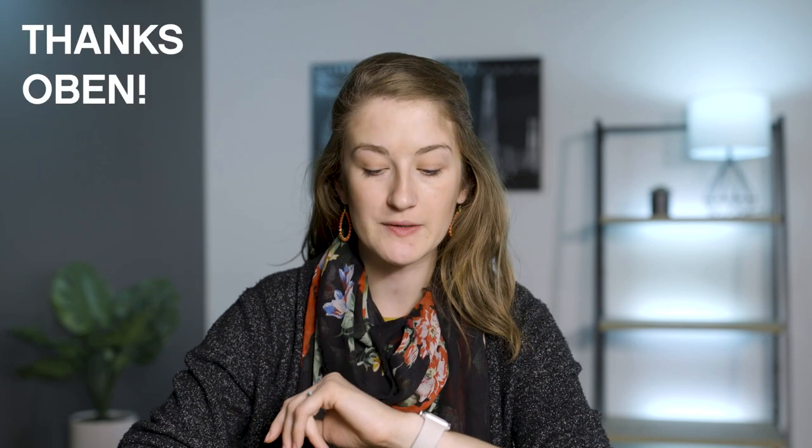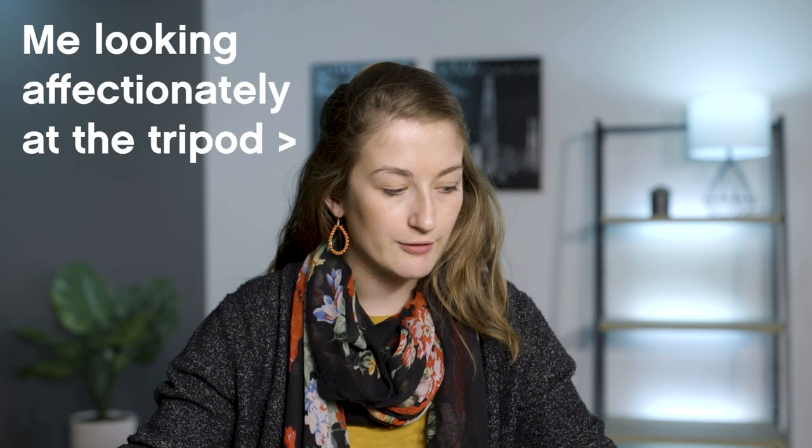Hey guys, my name's Sarah and Forrest and I run the school together. I'm here at Rocky Mountain School of Photography and I wanted to pop on the channel today just to do a quick review of a tripod that Oben actually sent to me about six months ago. I wanted to make sure I had a lot of time to really use it and incorporate it into my workflow so I can give you a really solid perspective.